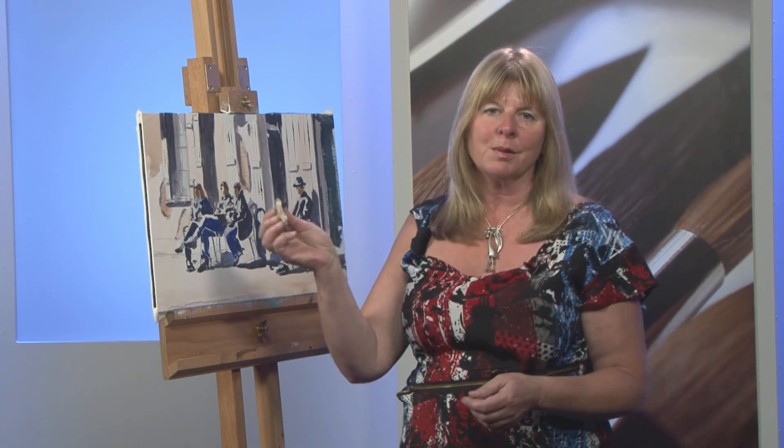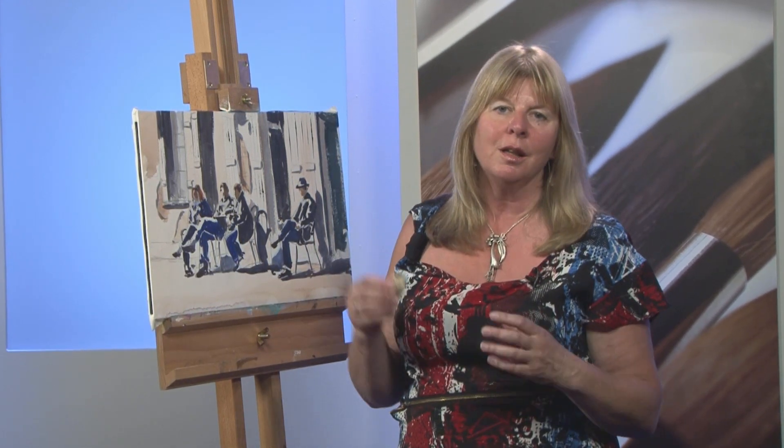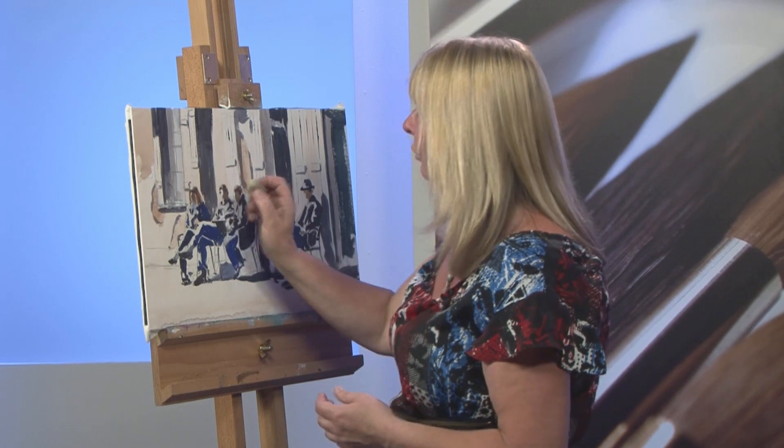It's great when you're drawing to be able to rub out lines so that you can paint very quickly in the right places with watercolour. But also when you've finished your painting, I like to take out all the pencil marks. It's just my personal preference — you don't have to, and there's nothing wrong with leaving pencil marks in. I just prefer to take them out.